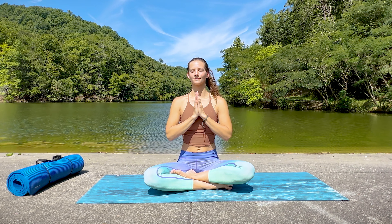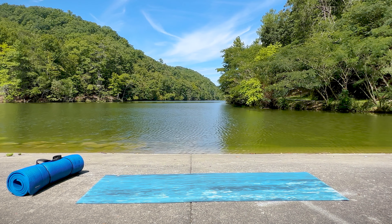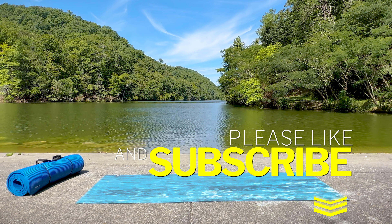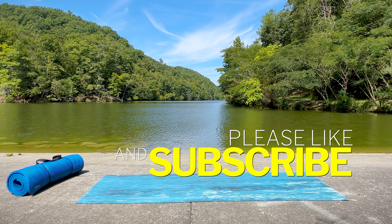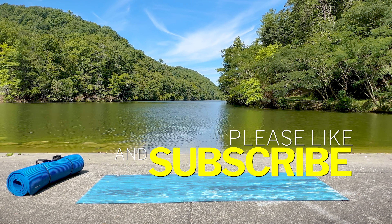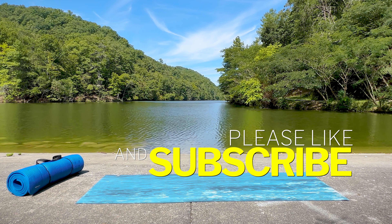Thank you so much for practicing with me today, my friends. I truly hope you enjoyed this practice and that it has aided you in some way — whether mentally, physically, or emotionally. If you enjoyed this class, would you please give this video a thumbs up and subscribe to my channel if you haven't already. These are two of the best ways you can help support this channel, help me expand my reach, and continue creating content like this for free. Thank you again for all the ways you choose to support this channel and for joining me for today's practice. I hope you have a great day, and I will see you soon. Namaste.